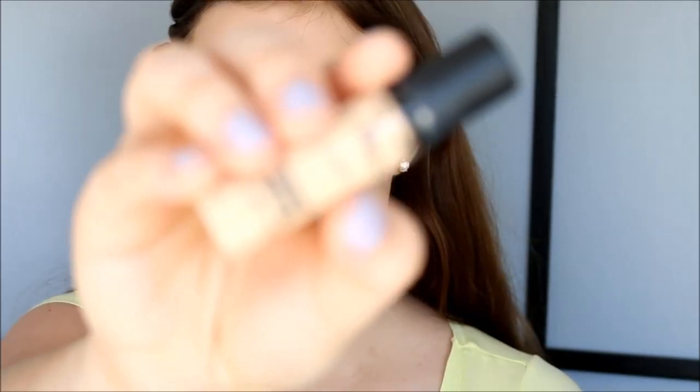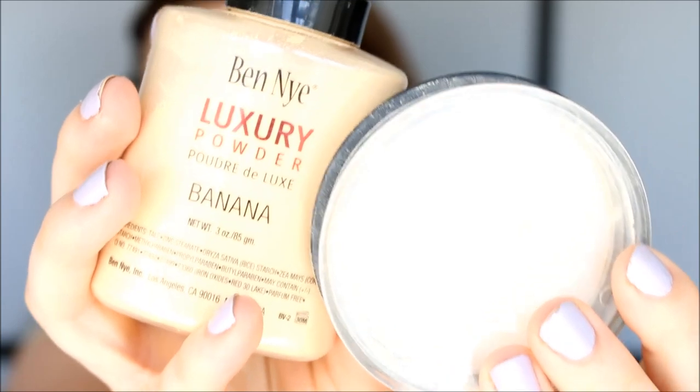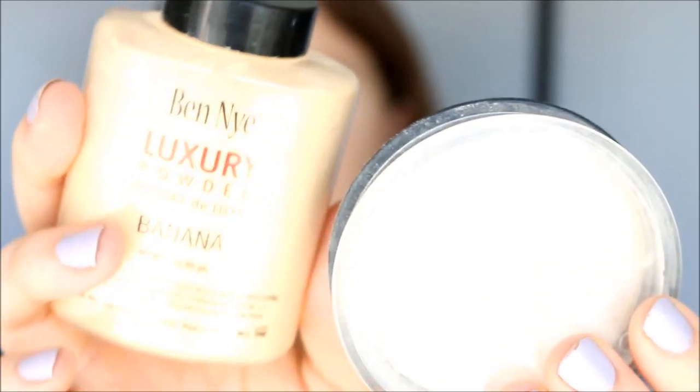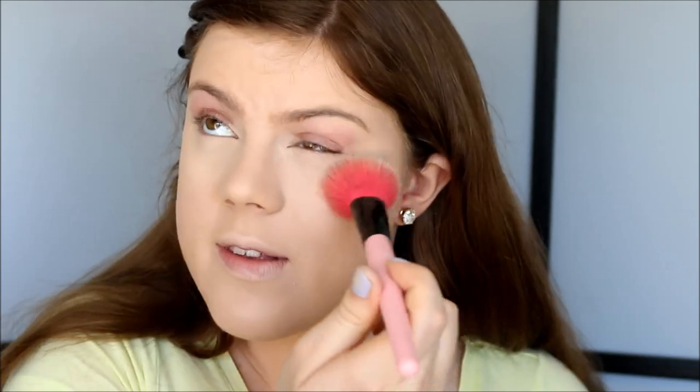I'm going to do just a little more foundation. So once I have my foundation all done, I'm going to move on to concealer. I'm going to use my MAC Pro Longwear Concealer in NC15, and I'm just applying this underneath my eyes to conceal and to highlight. And I blend it out with a smaller sponge. And as always I set my undereye concealer with a mixture of Ben Nye Banana Powder and white powder from Born Pretty Store.